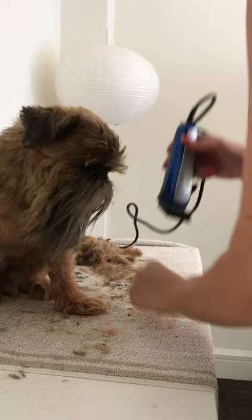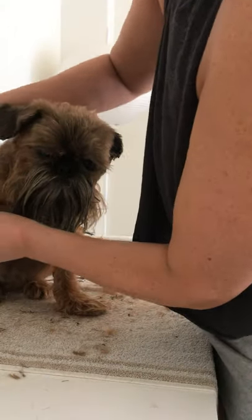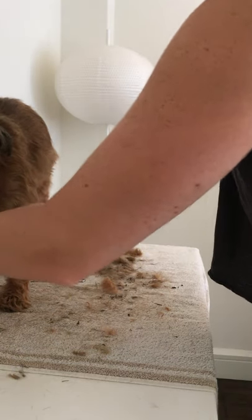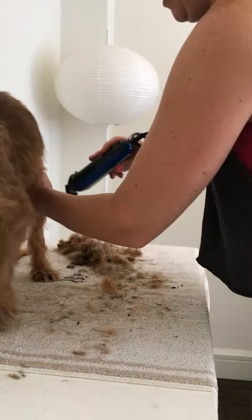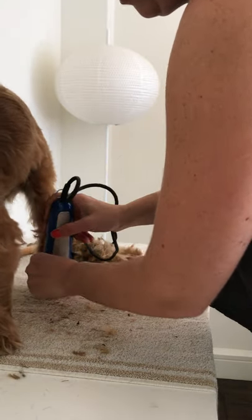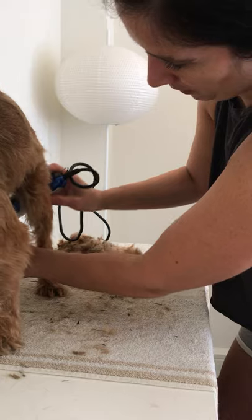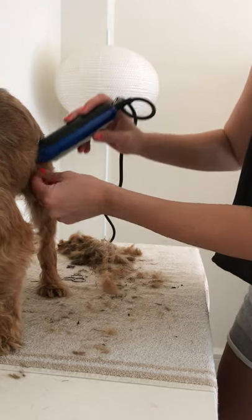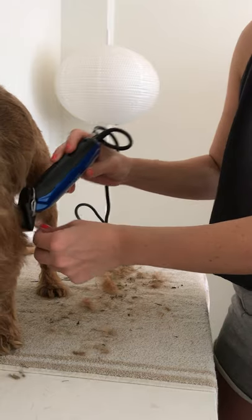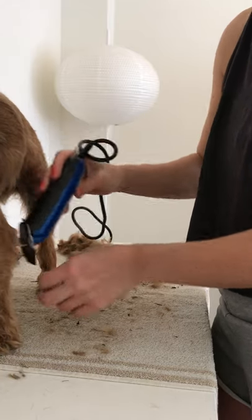Ralphie had a mole removed on this paw so he's very sensitive about it, even though that was about six years ago — so we let him have it, it's fine. He can have one random hairy paw. I'm just seeing a little bit longer in other places, so I'll go ahead and touch those up and make everything nice and even.